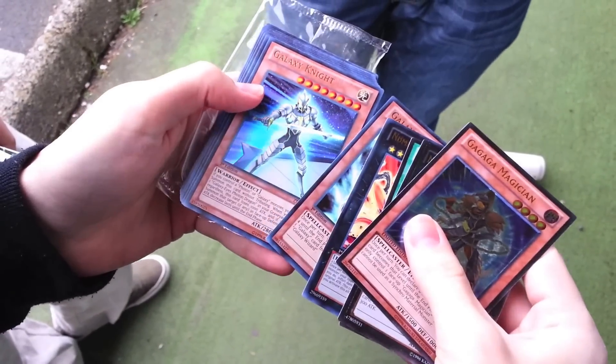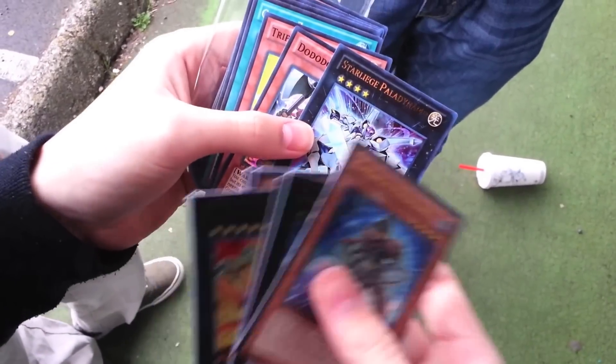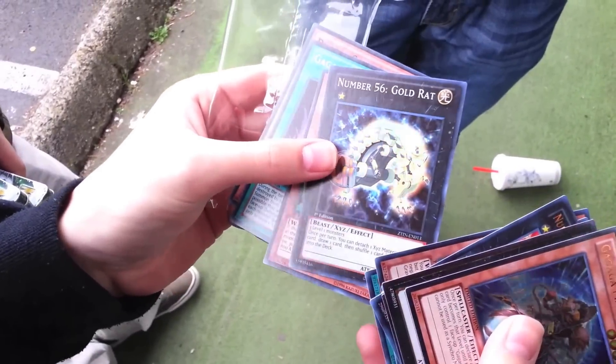Volcasaurus! Yeah. This is the one I wanted, but Volcasaurus is chill too. And Gold Rat going into my World of Dark Zodiac.